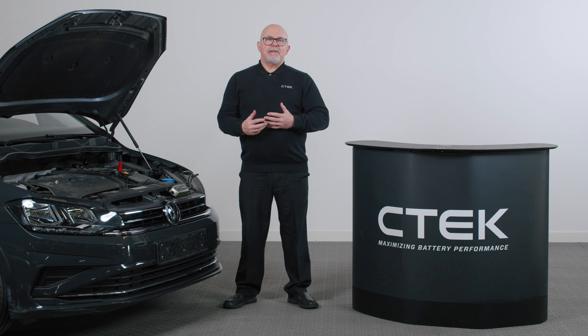Now you should know the basic steps of charging a car battery. If you want to know more about battery management, visit ctek.com. Thanks for watching.